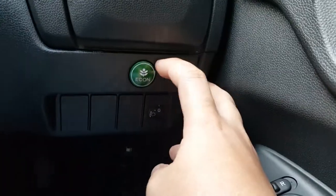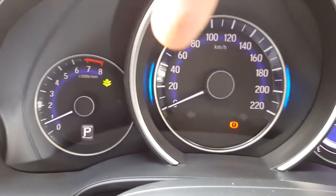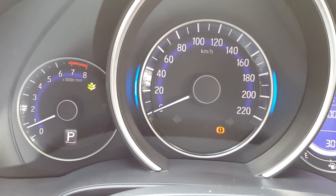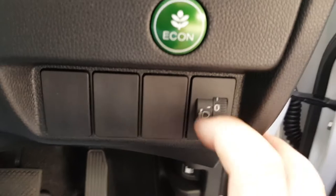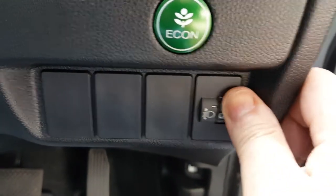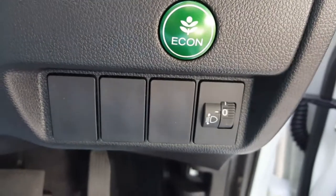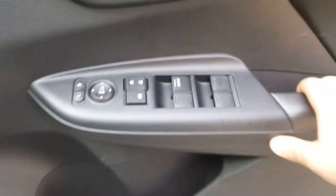On the driver side you have the ECO on/off button down here. Pressing it once activates eco mode — you get the green leaf indicator. Pressing it again disables the eco mode. Down here you also get a manual headlamp beam leveling control — it goes from level zero to level three. Once you have selected the level, give it some time for the light to get adjusted.